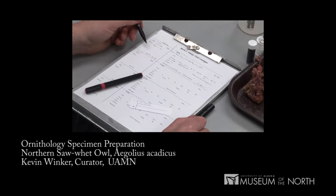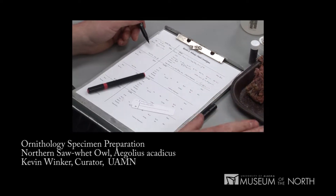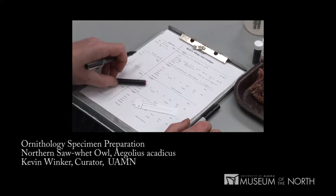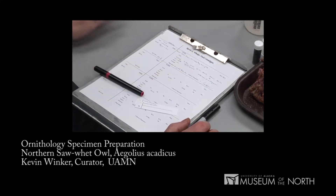Keeping appropriate data with specimens is critical. A specimen without data is effectively useless scientifically. So what I've done is create a loose-leaf catalog that prompts me for all the important data associated with a specimen.